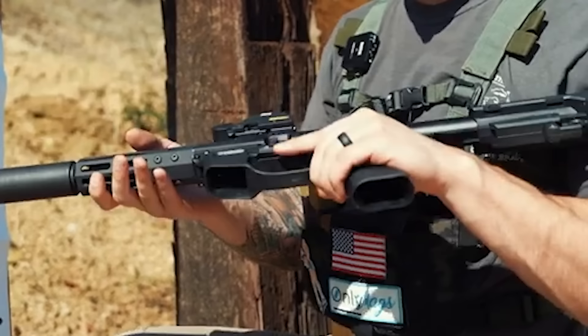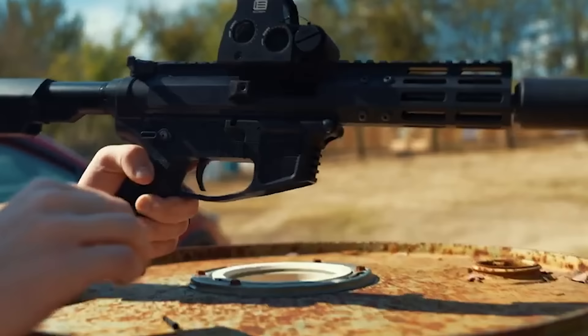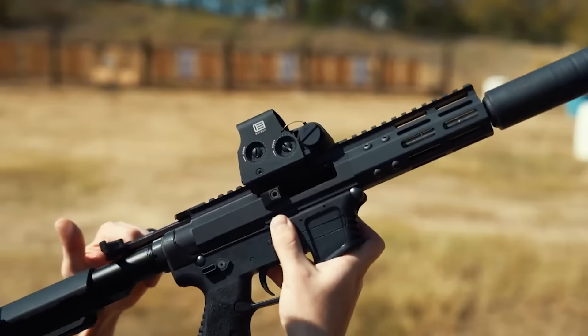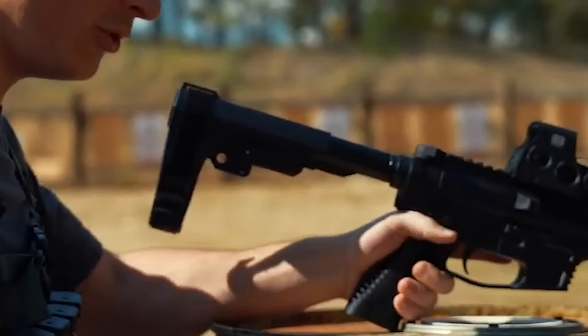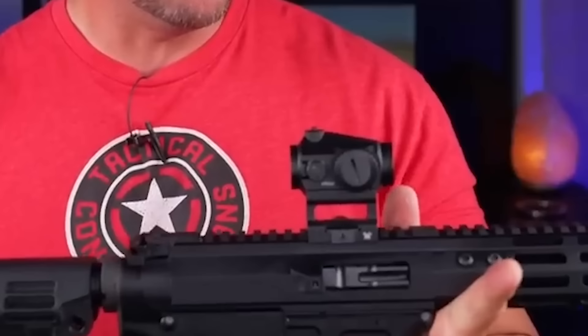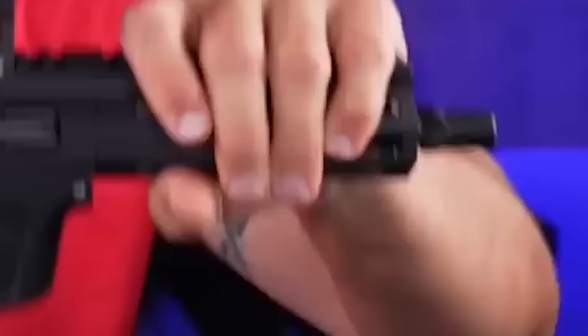A polymer frame, a chrome MOLLE barrel, and a threaded muzzle are further features. The gun sights may be adjusted, enabling users to fit it to their unique requirements and tastes. Due to the FM9's 33-round mag capacity, longer shooting sessions are possible without the need for frequent reloads. The gun also has a bolt-hold-open function. The blowback operation ensures the gun operates smoothly and consistently even in challenging circumstances, and it can be readily cleaned and maintained in the field.